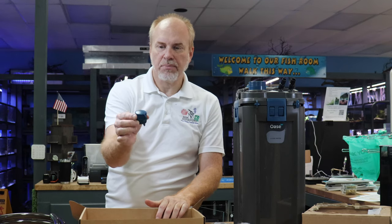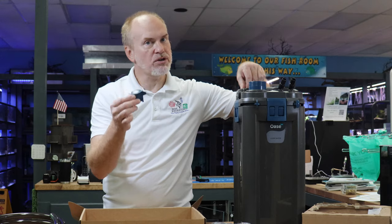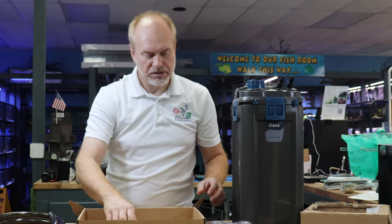it also comes with the attachment set so you can suction cup it to the inside of your aquarium. It also comes with the cap that allows you to plug the hole where the heater goes in so you can run it without a heater, your all-important warranty and registration cards and instruction manuals, and you have the tubing for the inflow and outflow.